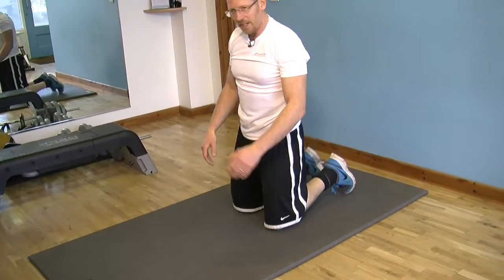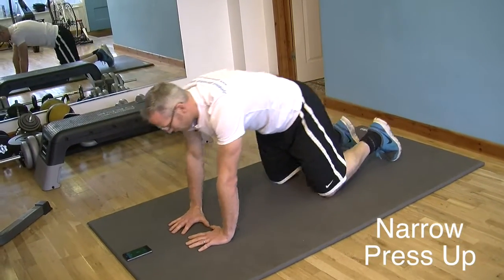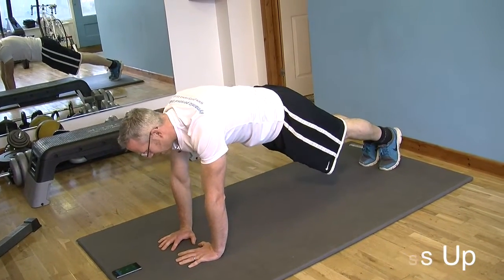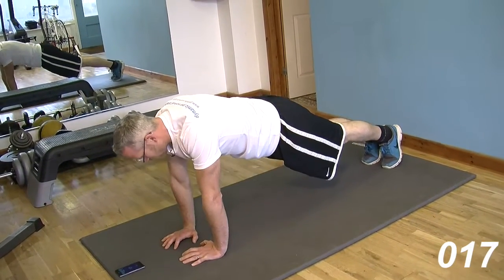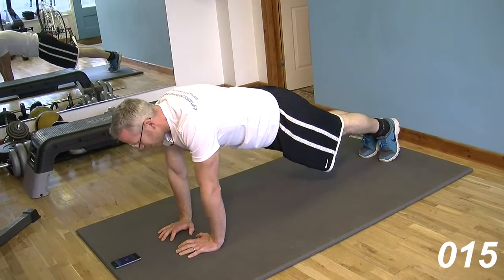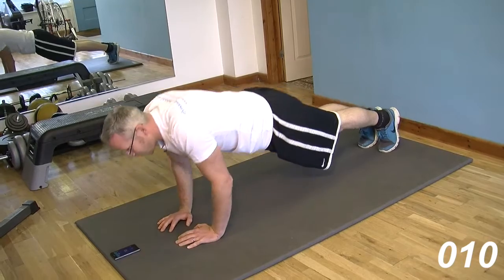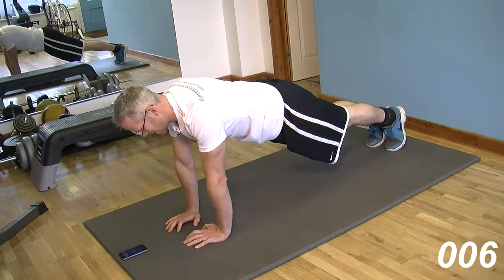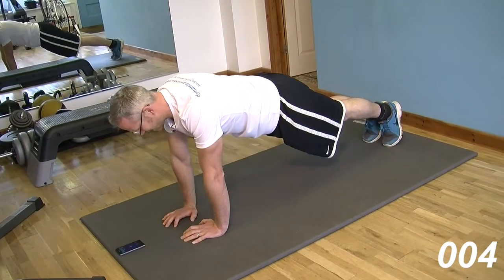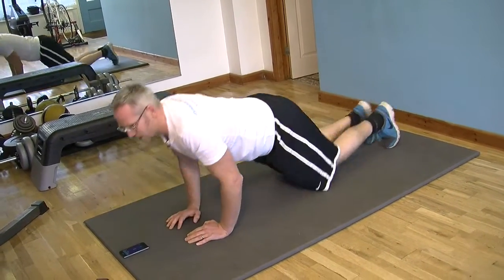So a bit more motion in that one. Now we're going to take on the narrow grip. It's going to be quite close together for this next one. Much more awkward this one. Got all the chest working with much more on the triceps. Our way through this. We'll get to the end of this third one. And rest in there.